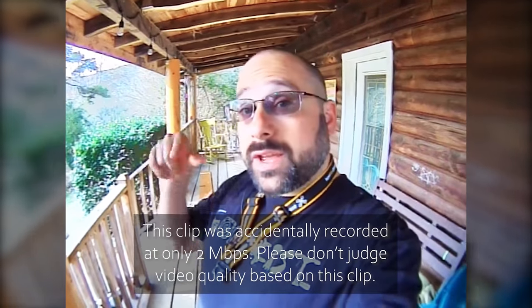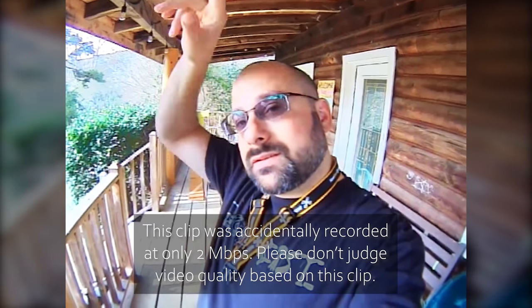If you haven't seen the original review of SharkBite, there's a link in the video description. I don't know where I am and I don't know what's going to happen, but if I don't make it out of this, I just want you to know that you should subscribe to my channel.